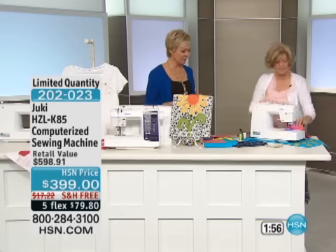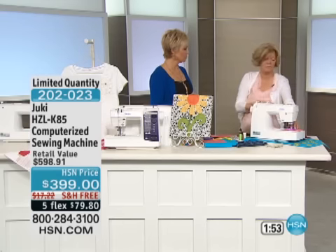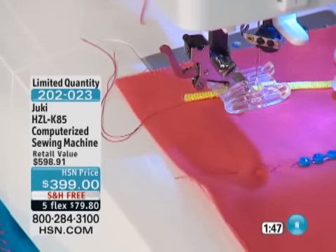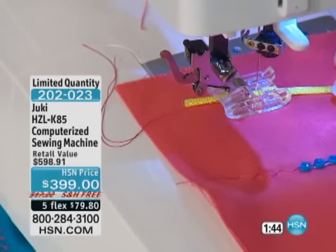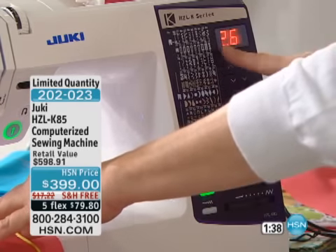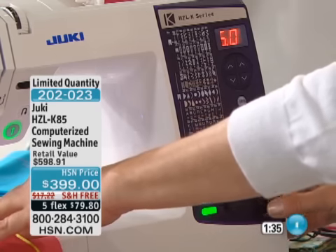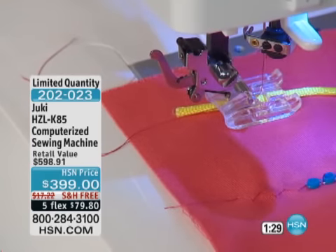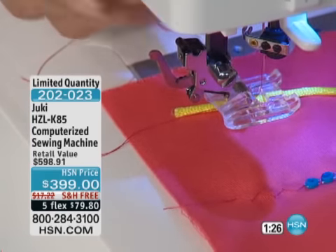I can also use rat tail cord, which comes in a million different colors, with a decorative stitch. Let's get a little more creative and use stitch 29. We have a minute and a half on the clock and only 150 machines left on item 202-023. If you want a computerized machine and don't want to spend $700 or $800, why not go here? This is an awesome buy — brand new, first time seen on the air — and of course a 30-day unconditional money-back guarantee.